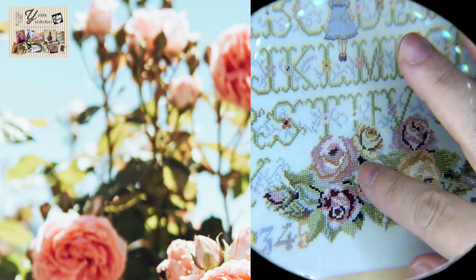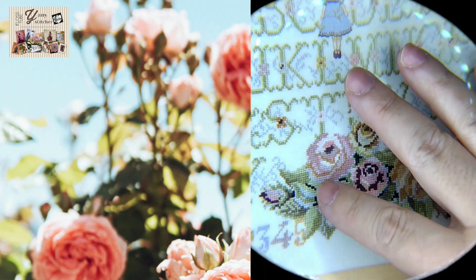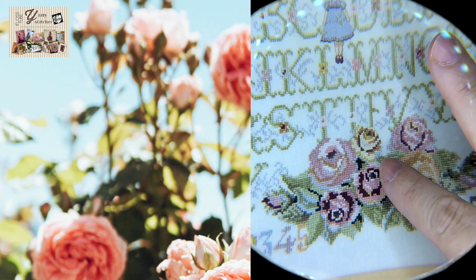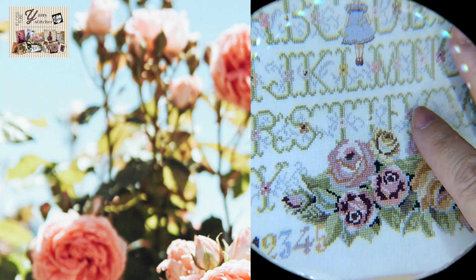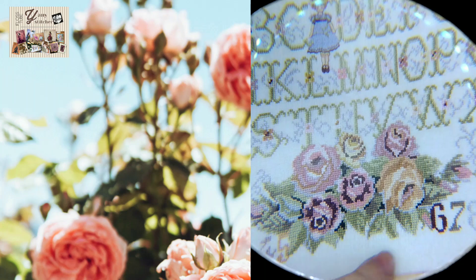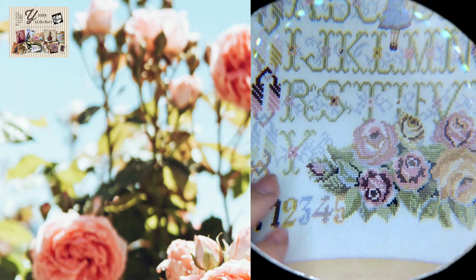I decided to finish the flowers first, because I said, you know what, I'm not going to really enjoy stitching them, so I better finish it first so I can enjoy the rest of the sampler. And to my surprise, I love stitching these flowers!